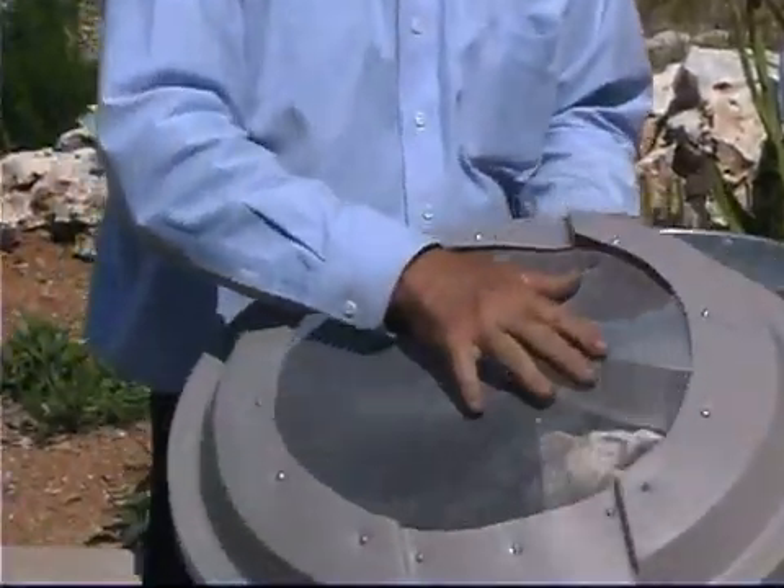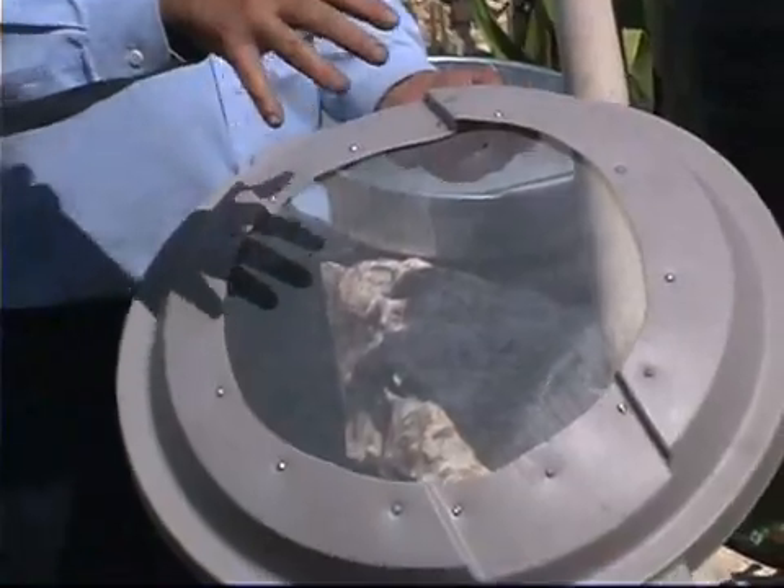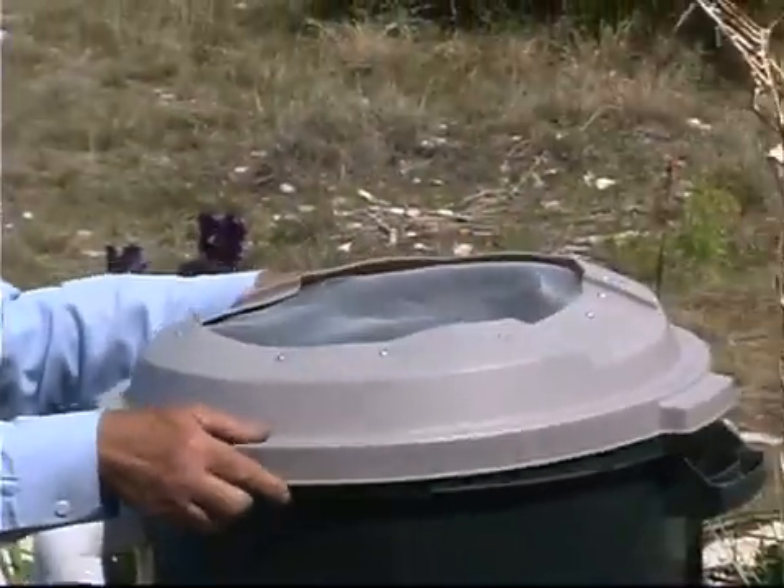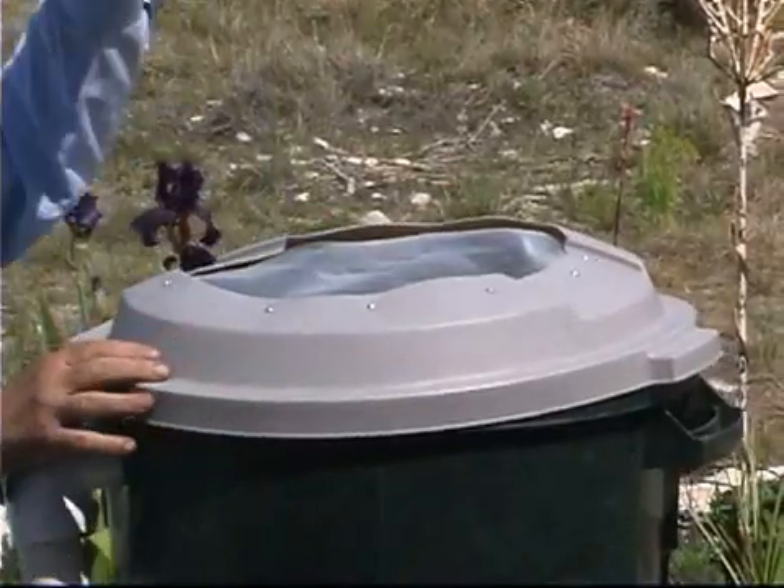We can replace the center with a screen, so that mosquitoes and other debris can't get into the tank from the outside. Then just place it under the eave of the house so that the water will come through the center.